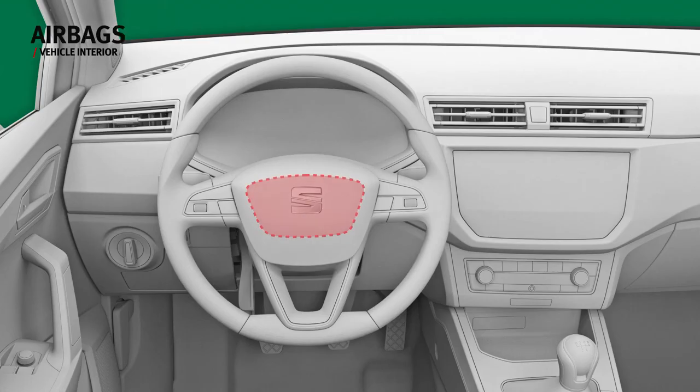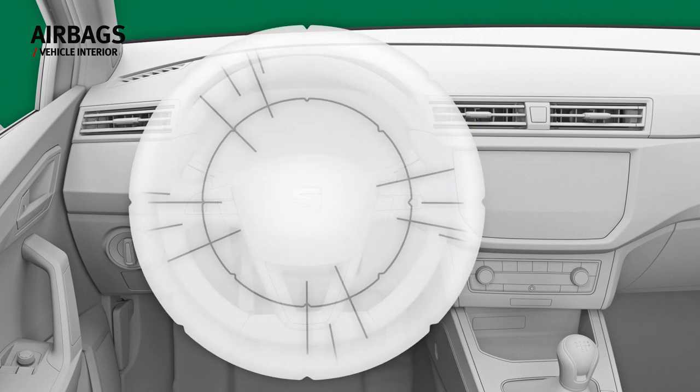The front airbag for the driver is located in the steering wheel, and the front passenger airbag is located in the dash panel. In the event of a crash, the airbag covers open out to offer additional protection for the driver and passenger in combination with the seat belts. The bags deflate after the accident to avoid hampering visibility.